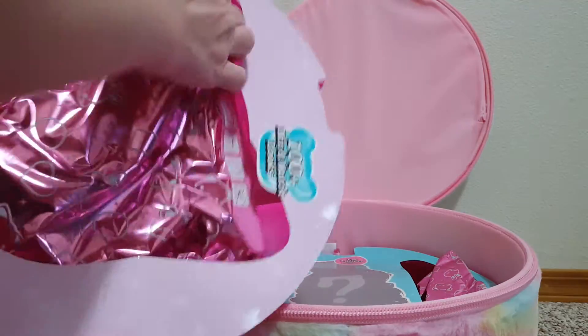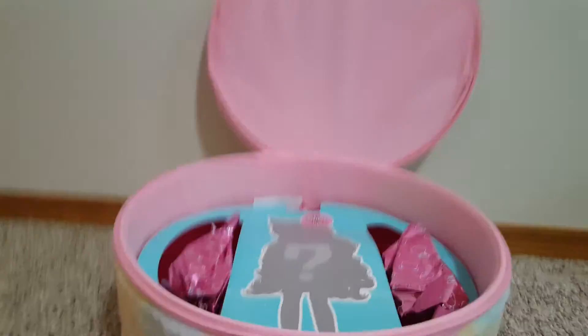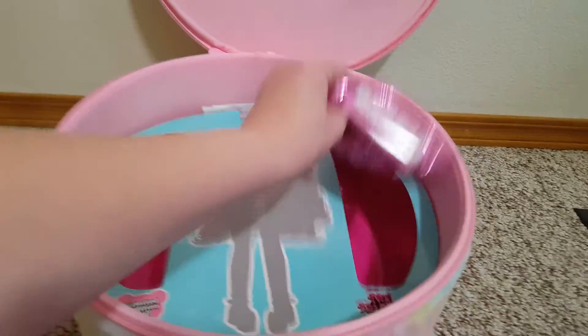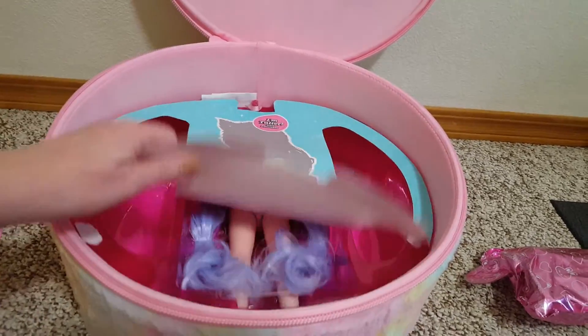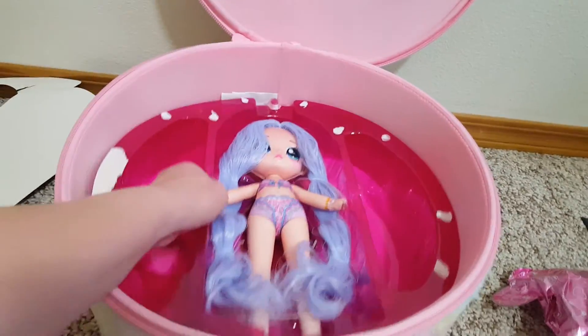I've got this part, which has accessories in it, and then this layer, which has more accessories. And then — look at all that — there she is.